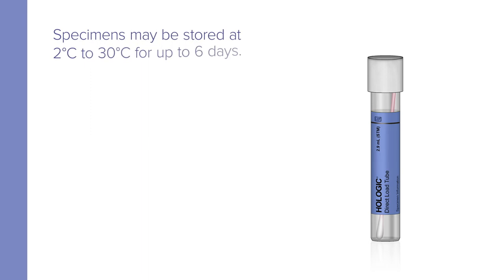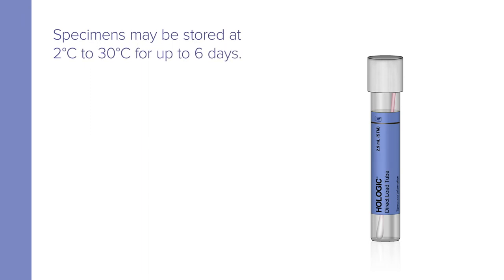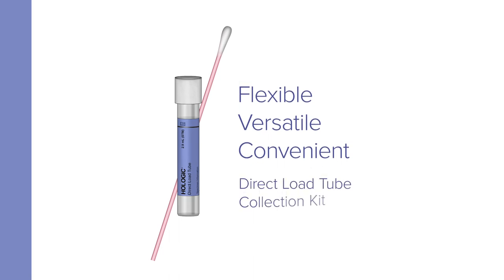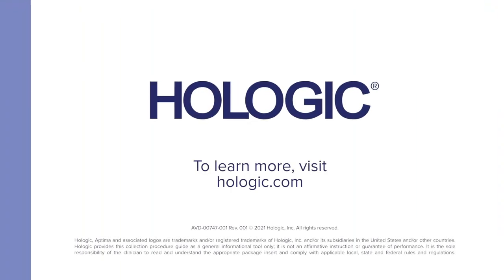After collection, specimens in the direct load tube may be stored at 2 degrees to 30 degrees Celsius for up to 6 days. Flexible, versatile, and convenient COVID nasal specimen collection by clinicians with the direct load tube collection kit. To learn more, visit hologic.com.